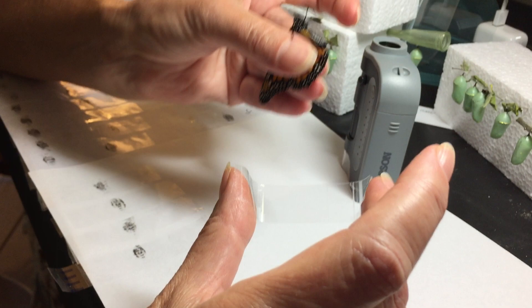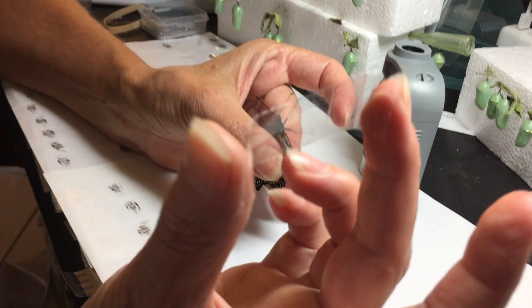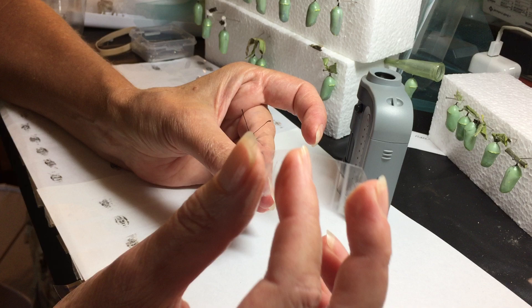Today I'm going to show you how to test a Monarch Butterfly for OE. I have clear crystal tape between my middle finger and thumb so that I can push in the center. I'm going to apply the tape to the abdomen.